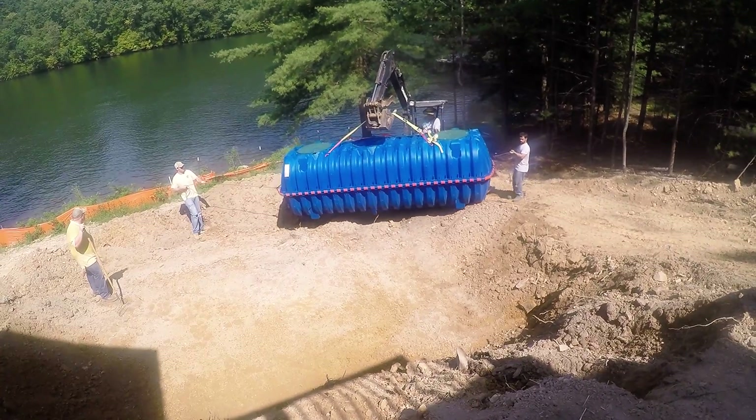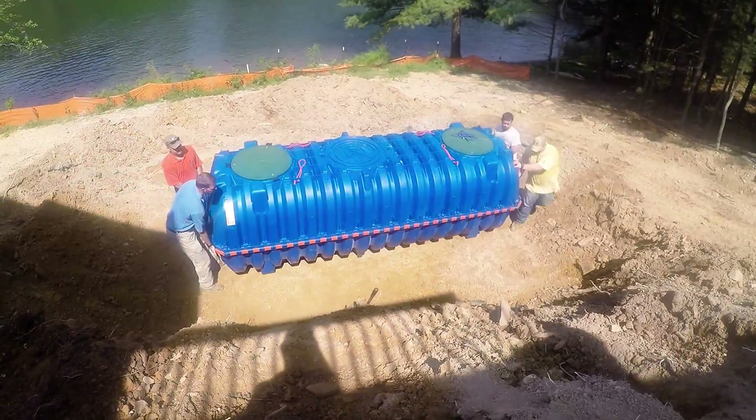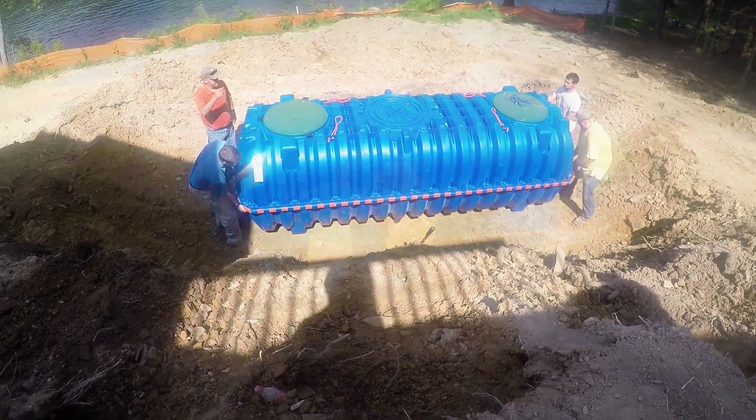After assembling the infiltrator potable tank, be sure to place the tank on a flat level surface. For any placement questions, please contact the local manufacturer distributor.